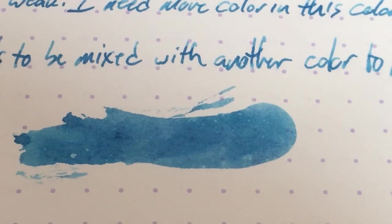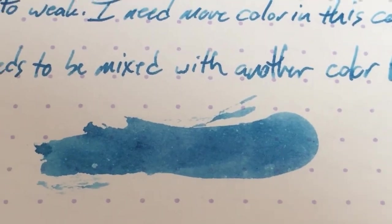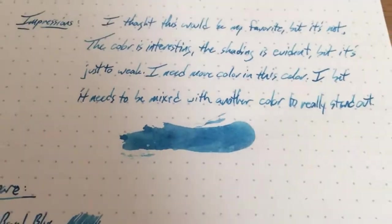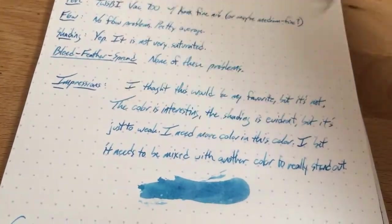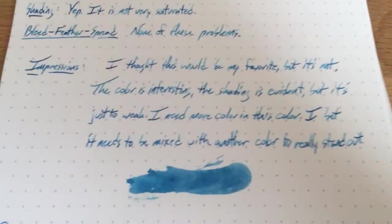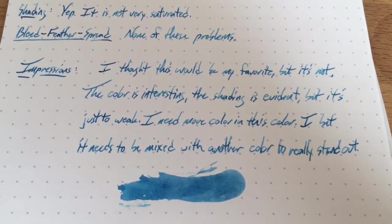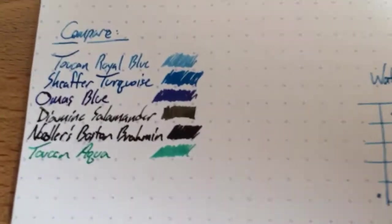Mix this up with — I don't know — put like a tiny drop of black in there, or one of the other blues. Maybe a little red would be interesting. I've got to start mixing these, but I don't have much left, so we'll see. But this one is definitely a mixing ink — maybe not so much an ink to stand on the page all by itself. It's not my favorite blue.